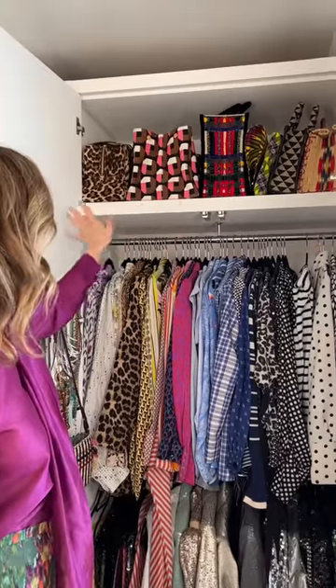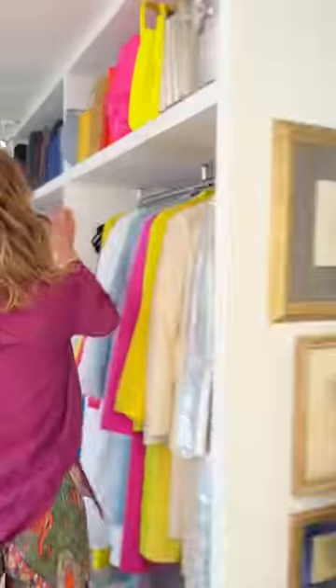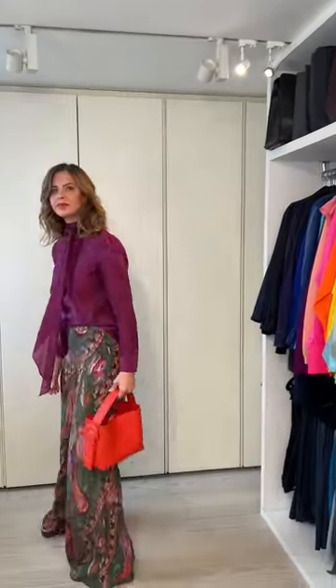I look at these and I think - is there anything on that rail which is a print that can go with it? Nothing does, so that means maybe I need to go to block colour. I might just take a little orange bag. Where's that bag from? This is from Arquette.